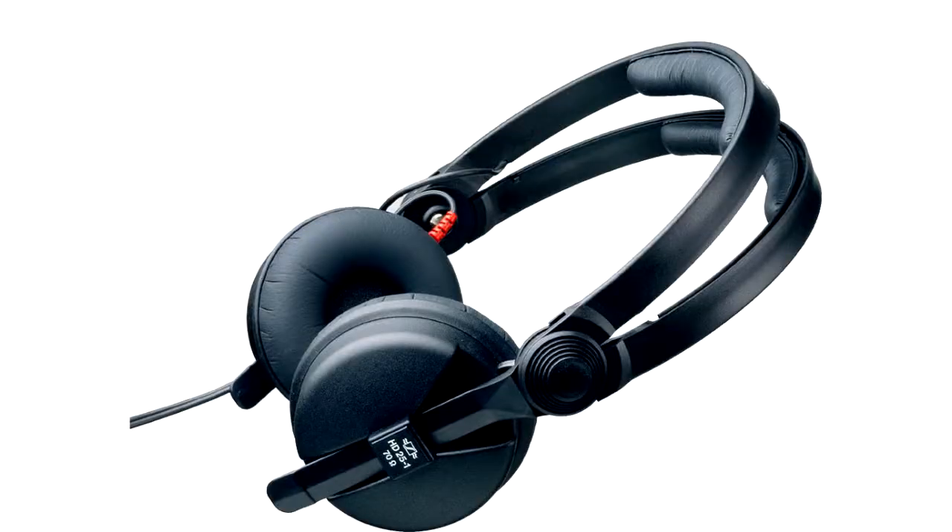Sennheiser has a long lineage of DJ headphones. We've been in the market for 25 plus years. We started with the HD 25, which was originally built for engineers, but the DJ community really flocked to that model and it's been a staple ever since. This is our first real official DJ line, building on that legacy the HD 25 established 25 plus years ago — one model for mixing, mastering, and producing, and the other two for performance and touring DJs.